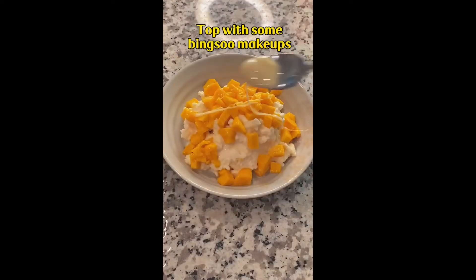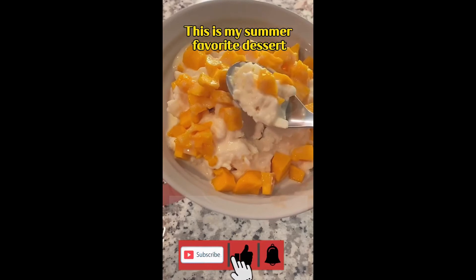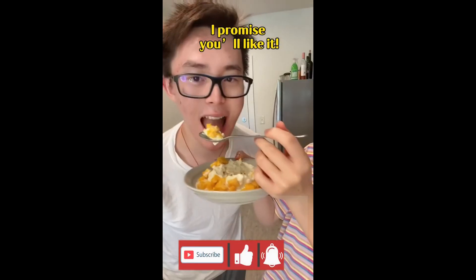Topped with some beans on top. This is my summer favorite dessert. Go try it out today — I promise you'll like it.